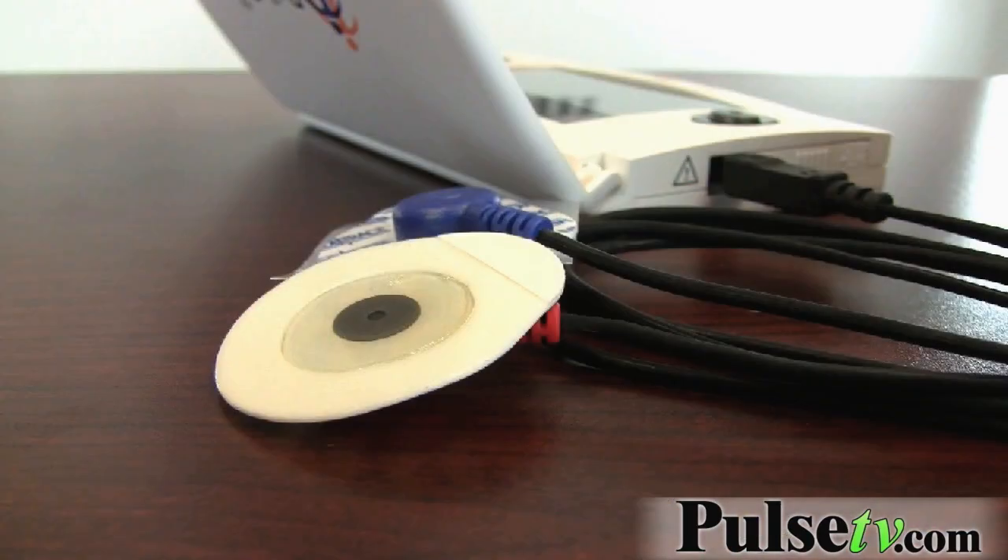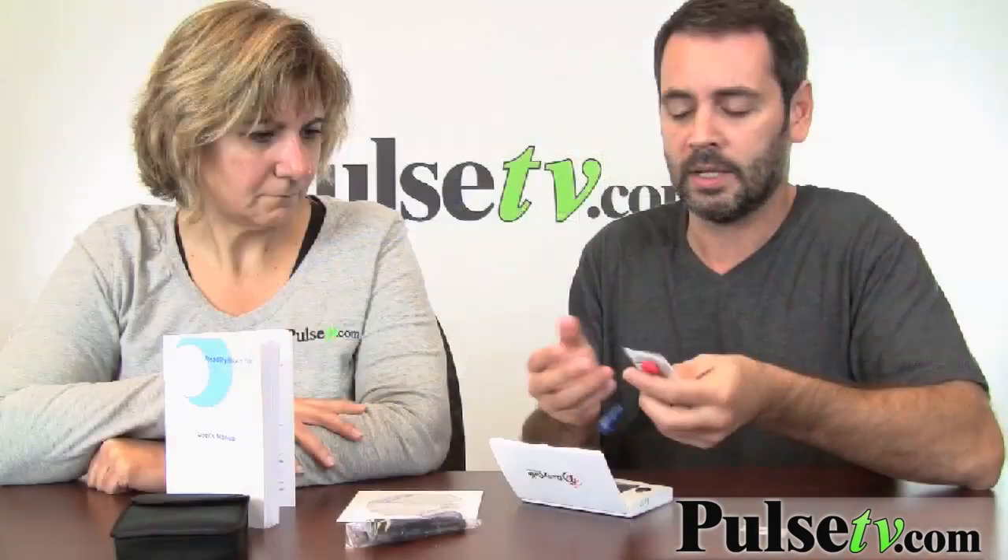If you consistently get the noise message, it might be a problem reading through the pads. You just attach this to the side, and these sticky pads go on your forearms and you get a perfectly accurate reading.